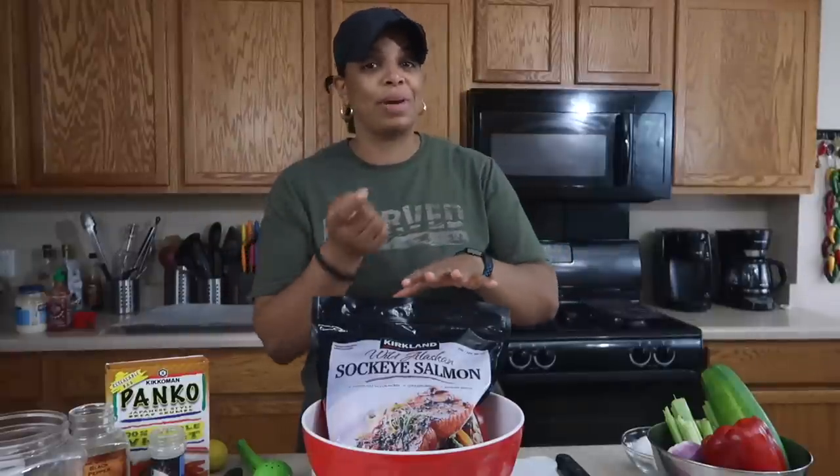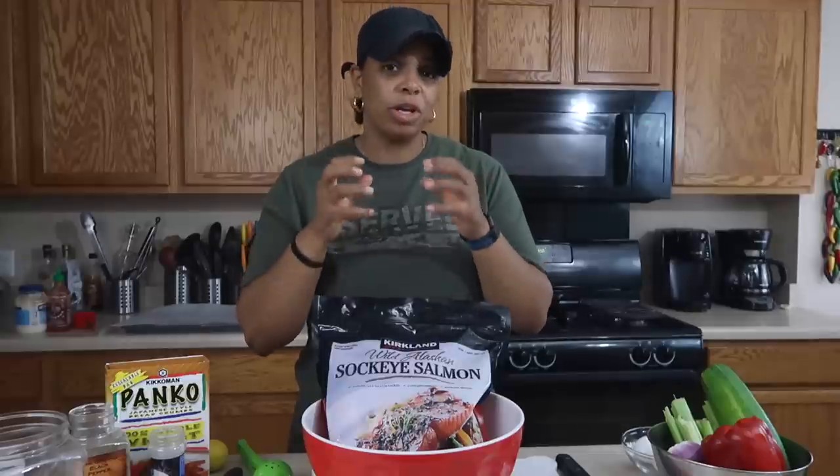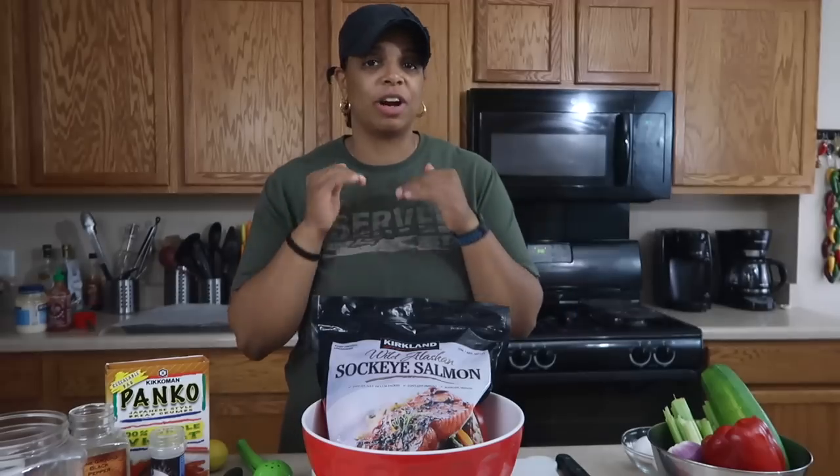Let's go ahead and get started with the salmon. Put it in the oven on 350 degrees for about 10 to 12 minutes. We want to fully cook it and then we can start assembling the rest of our other ingredients.